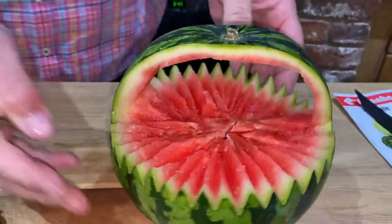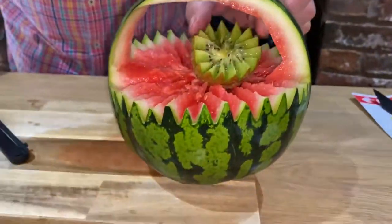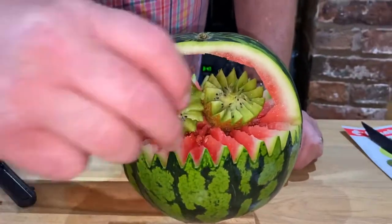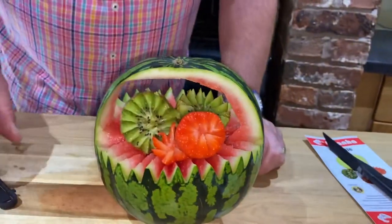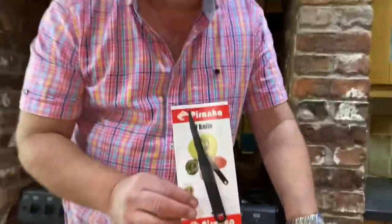And there you have your beautiful melon basket. You can finish it with a little bit of V-shaped fruit, or put all of your strawberries in there if you want. It's entirely up to you what you decorate it with. But that's how you do your melon basket with your Piranha V knife — it really is amazing.